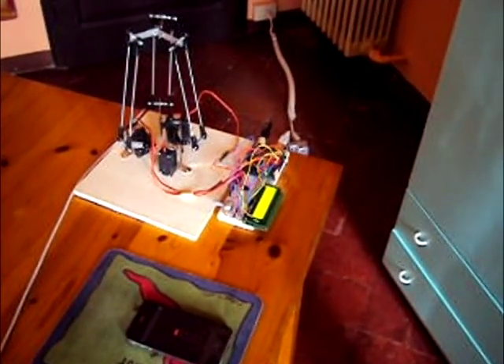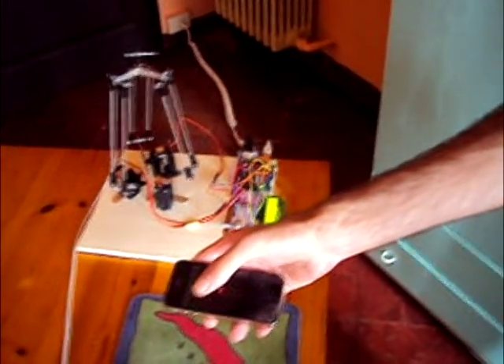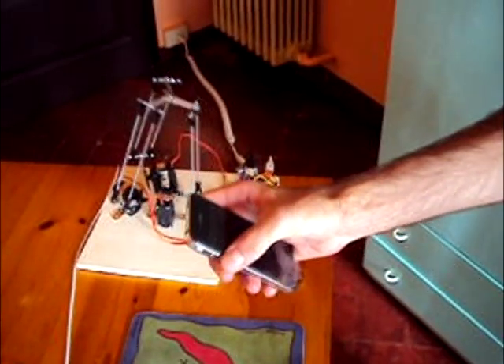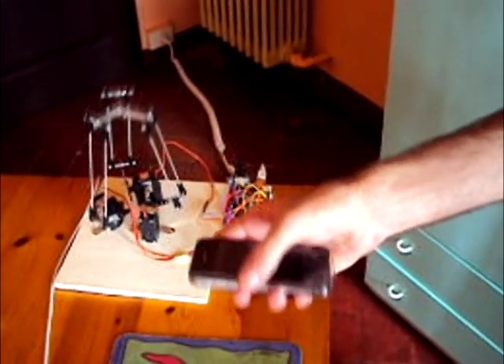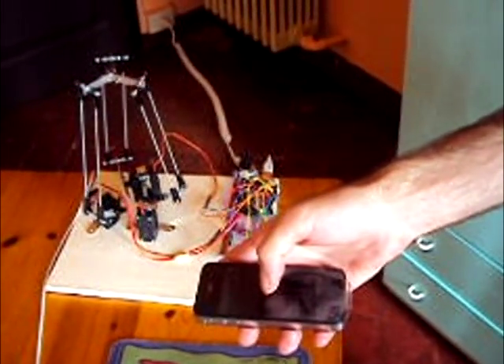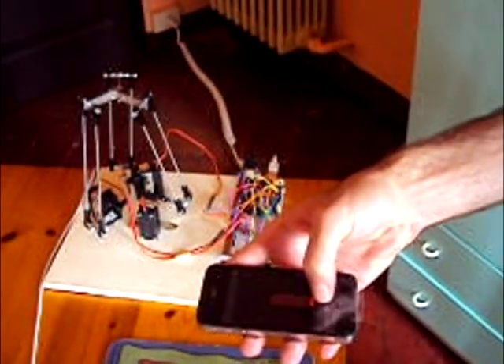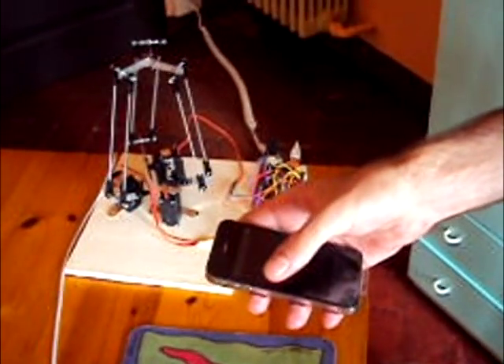Now let's see how it works. Taking the iPhone in my hand, I can move the robot controller up, down, left and right. I can also change the height with the slider here with my thumb. Now let's try to draw a circle.